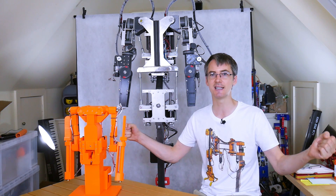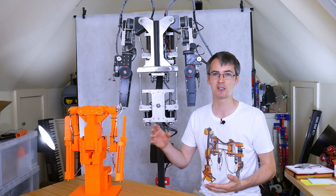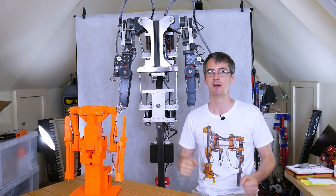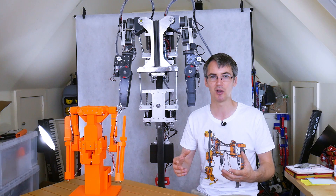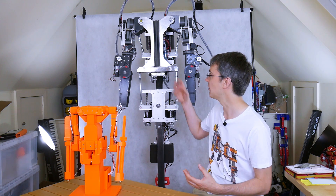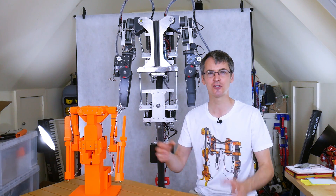The filter also limits power draw because accelerating and decelerating more means the power supplies have to deliver more power. At the moment I'm powering it off two one-kilowatt power supplies: a 24 volt 40 amp supply, and a 48 volt supply at about 20 amps. That 48 volt supply powers the big brushless motors that move the ribs, waist, and arms up and down, which limits me to five amps per axis. We could go up to about 50 amps on the O-Drive, but right now the total has to stay under 20 amps. With two one-kilowatt power supplies we can power it off a single outlet socket - in the UK you can only get just over three kilowatts from an outlet, so we're going to try and stick to the two power supplies.